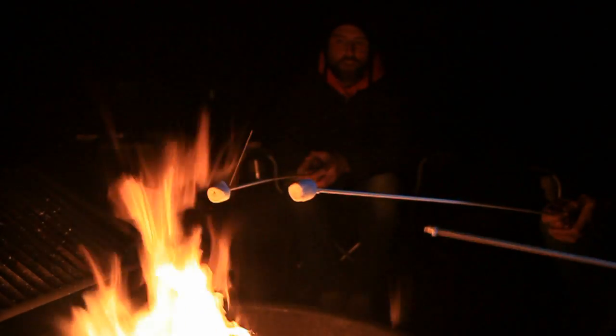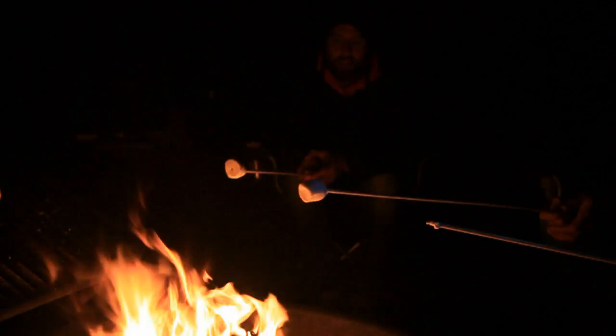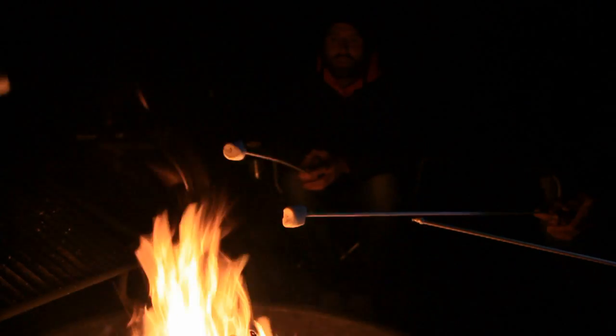What's a s'more? Basically, what you have to do is toast your marshmallow. Toast it fairly lightly — not nuke it like I did a minute ago when it set on fire. And then because I was laughing so much, I couldn't put them out and breathe on them.